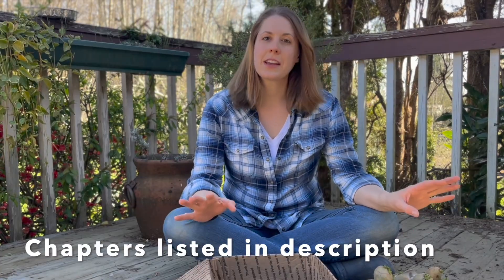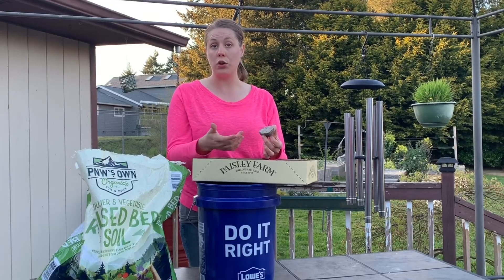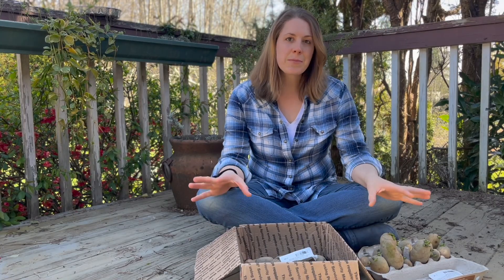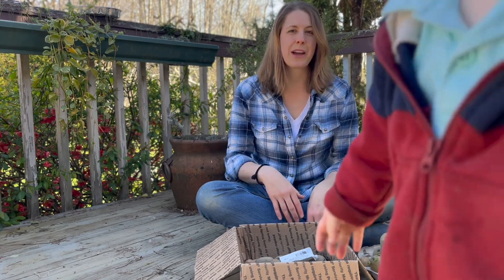Today we're going to be talking about planting seed potatoes. I have done a video in the past on planting potatoes in a container, so if you haven't seen that, definitely check that out — I'll link it right up here. But today I'm going to talk about how to plant potatoes in a raised garden bed.